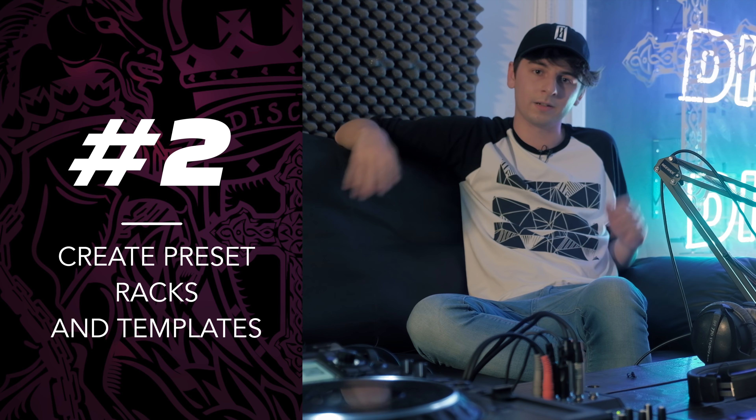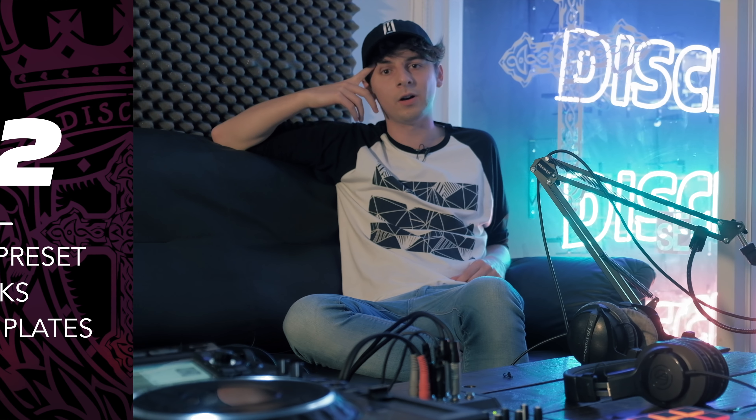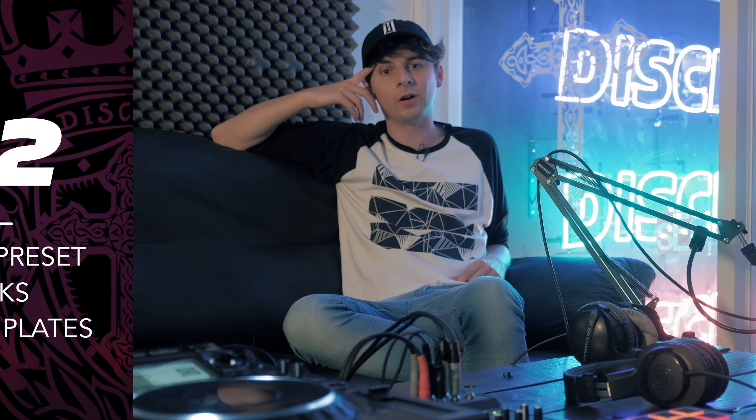So tip number two is racks and project templates. This really helps speed up workflow, especially if you've got an idea going and you want to get it down as quickly as possible. When I start a new project, I've got a blank one that loads up with all some basic sidechain settings, a few drums that I regularly reach to — sort of hi-hats, percussion, a few instances of blank Serum.